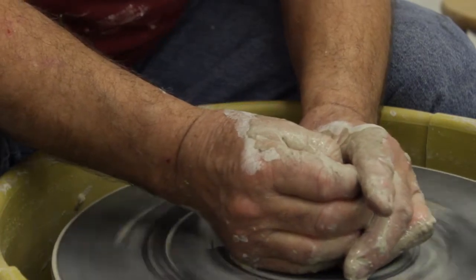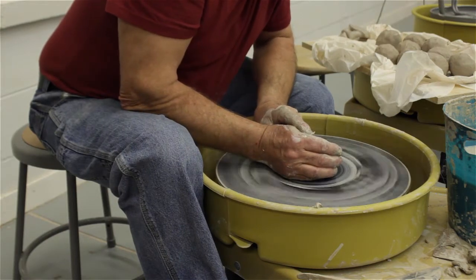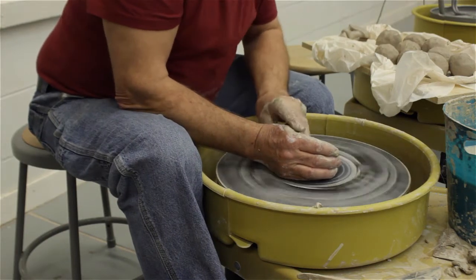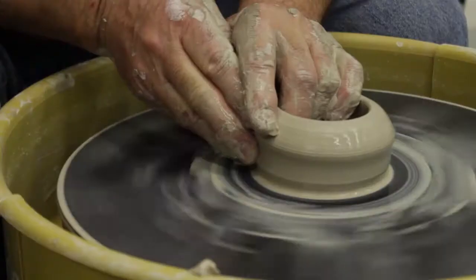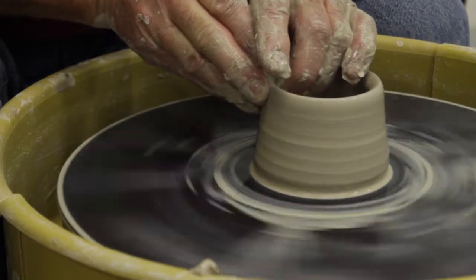Once you're satisfied that it's centered, you open it up — in my case I use a middle finger on my left hand — down to leaving enough clay that will be the floor, the bottom of the pot. I then open that out to establish the floor, and then I start to pull the walls upward, using three or four passes to gradually thin the walls out a little more each time.